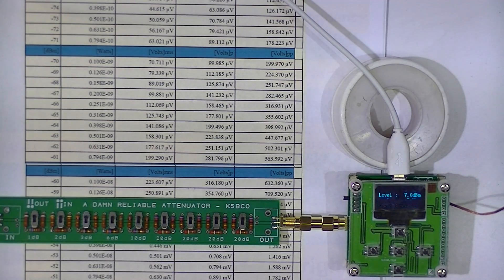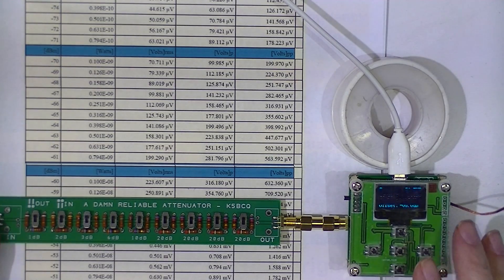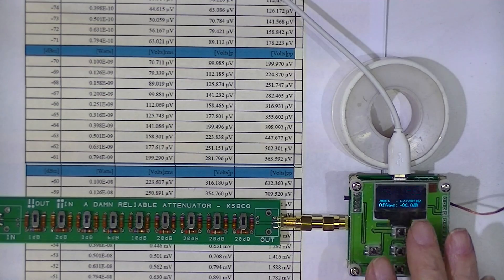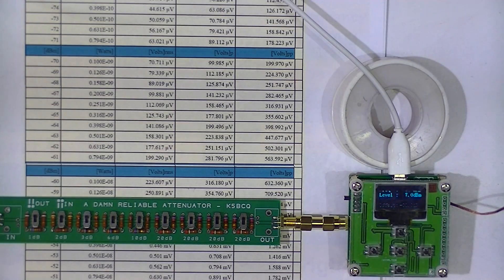I think that's a pretty thorough test of the range of operation that this little wattmeter is supposed to provide. So if you like this kind of stuff, subscribe to my channel. Drop me a message, or at least come back for the next video. Thank you.